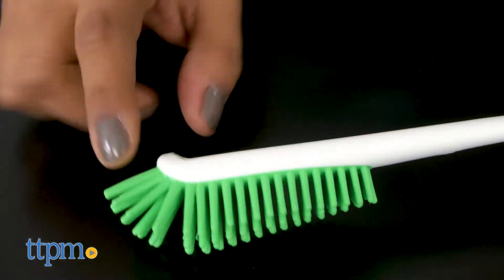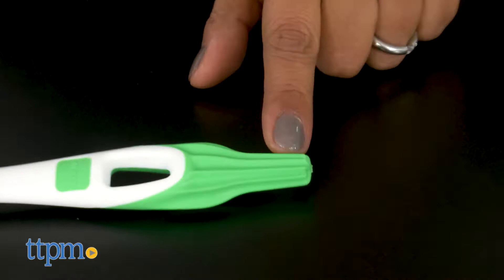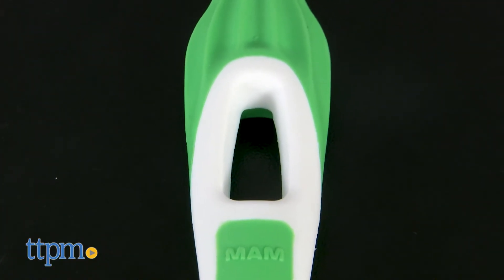The handle of the brush is slightly flexible to reach all the corners of the bottle. An easy-to-hold handle and a hole to hang your wet brush are all small details that make it easier for parents to use.